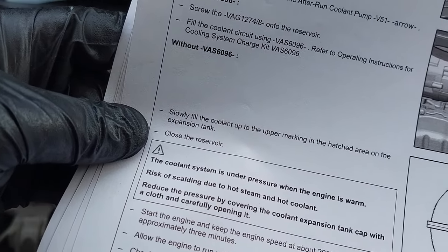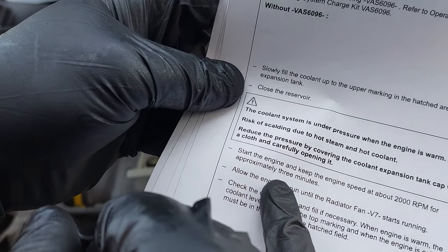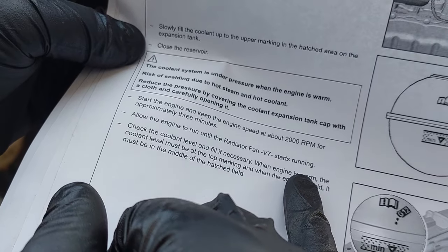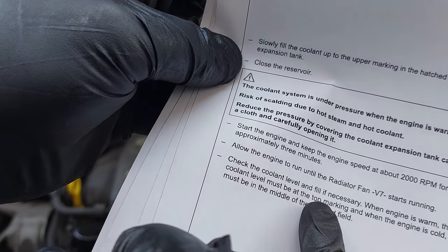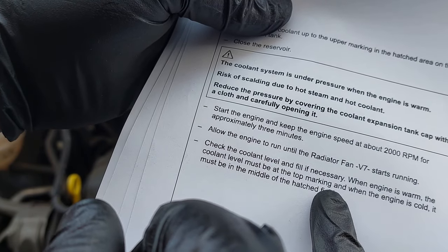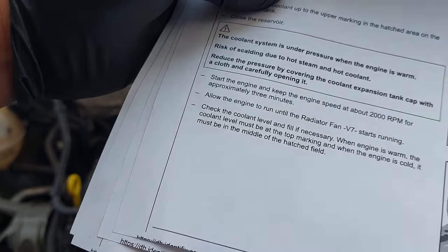The service information says to start the engine and keep the engine speed at about 2000 RPM for approximately three minutes, then allow the engine to run until the radiator fan starts running. Check the coolant level and fill if necessary. When the engine is warm, the coolant level must be at the top marking, and when the engine is cooled, it must be in the middle of the hatched field.